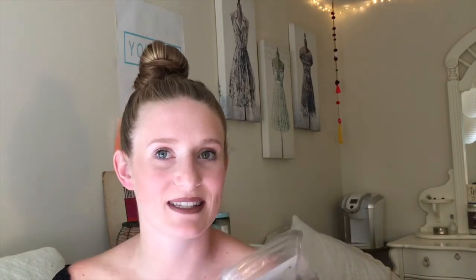The last thing I add, and probably my favorite, is my cacao nibs. I always thought it was cocoa nibs, but it's cacao. I just sprinkle these on top or in a little section, and that completes my berry bowl.